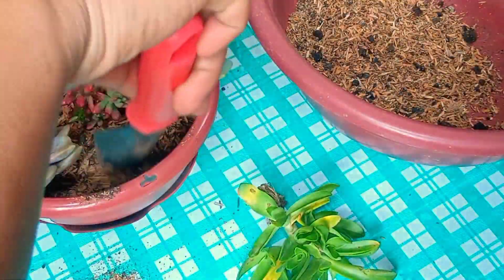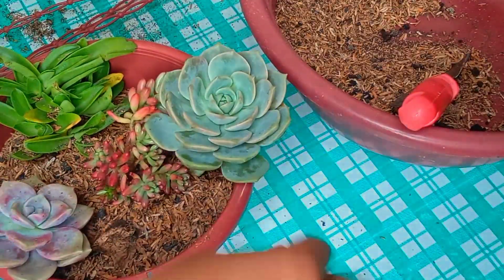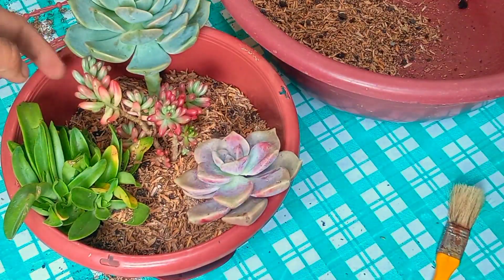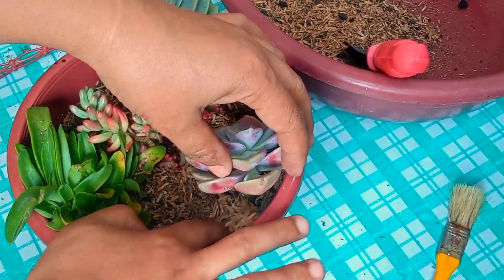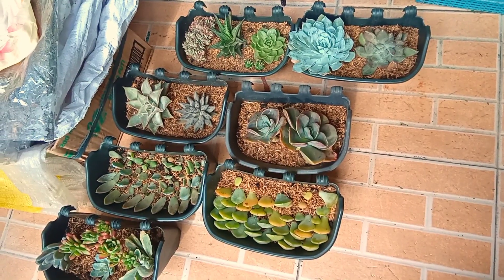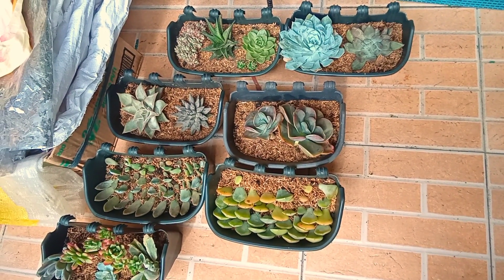Magdadagdag po tayo ng konting soil dito sa ating mga succulents. Sinama ko na si Tito Ban, si Sedom Aurora, yung ating campfire, at saka yung ating napakagandang purple delight — o hindi ko po sure yung ID, baka si Mrs. Richard or si Gypsy. Napakaganda at napaka-colorful ng kanilang mga dahon. Ayan yung ating Sedom Aurora — yan talaga yung nakalagay sa ating wishlist, at nagkaroon na po tayo ng Sedom. Ayan yung ating mga succulents na naitanim dito sa ating pot para sa ating vertical wall. At nag-propagate po tayo through leaf — ayan yung ating mga leaf propagation, yung ating mga succulents from Binget.